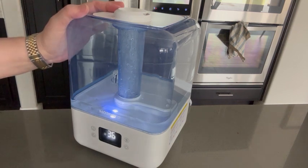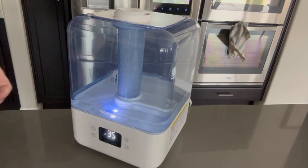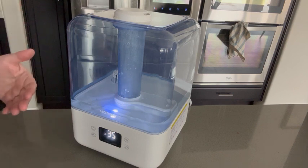It has a large capacity tank that holds four and a half liters. Despite being on right now, you can't hear this thing at all because it's so incredibly quiet.